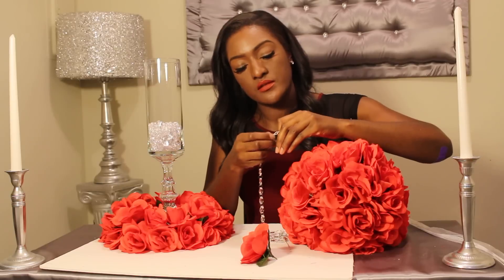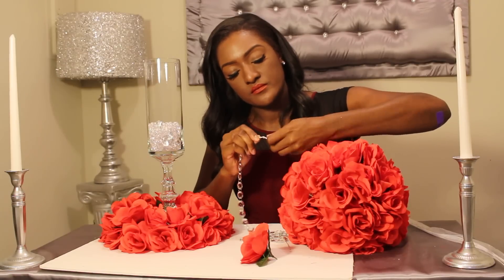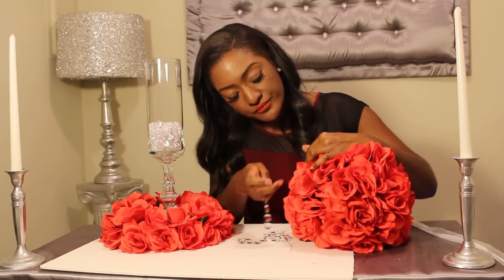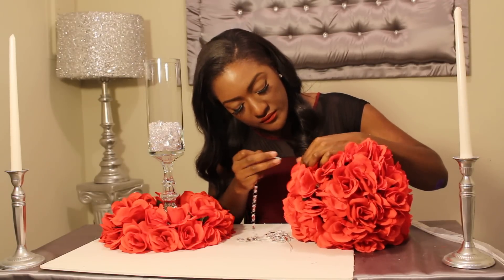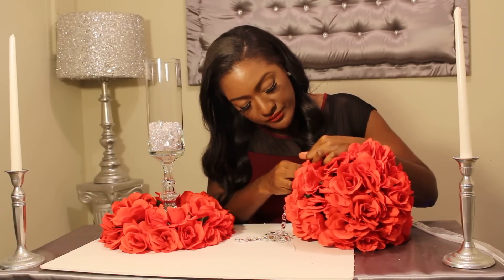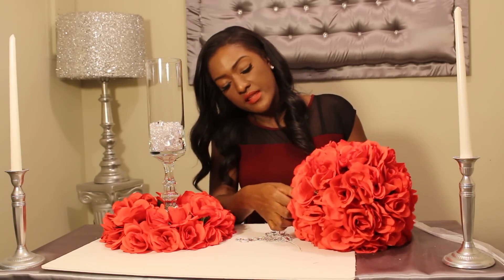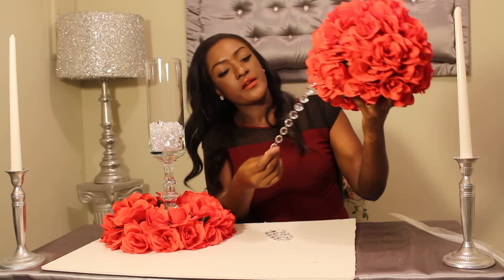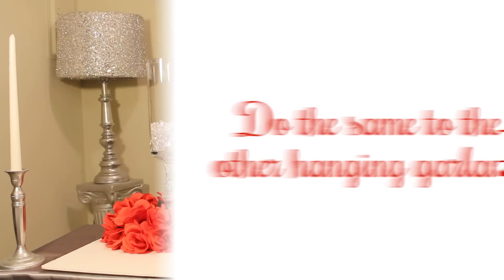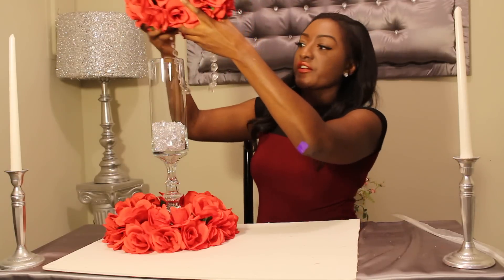I'm actually going to double and then triple the wire to make it stronger. Put the flower back in. Then cover the wire by placing a flower down over it. Place it back on your centerpiece.